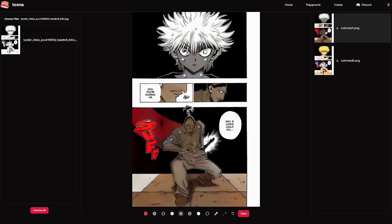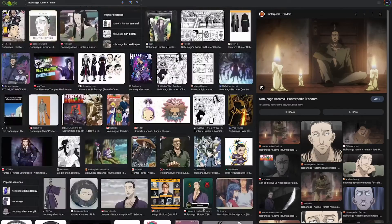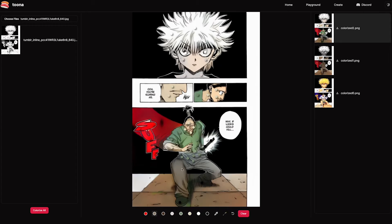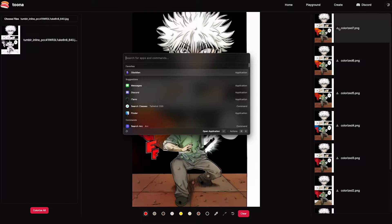The second time I ran it through, the results were much better. However, I noticed that in some areas the colors were bleeding a bit, so I decided to add a few more points and also tweak the colors in some areas. At a certain point there will still be some bleeding and the model sort of stops taking in the hints, but this is honestly like 90% of the way there.